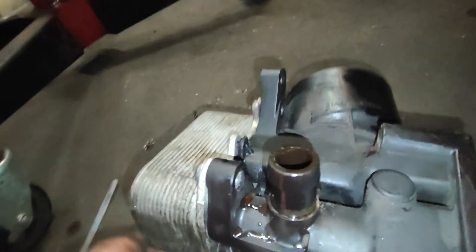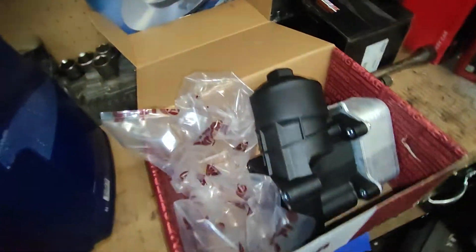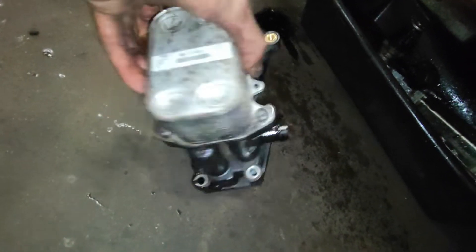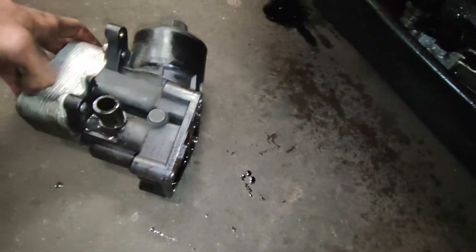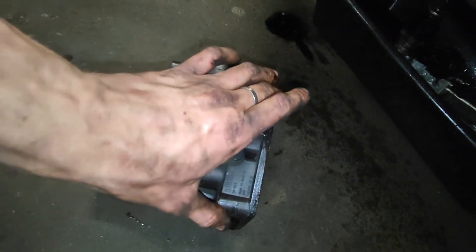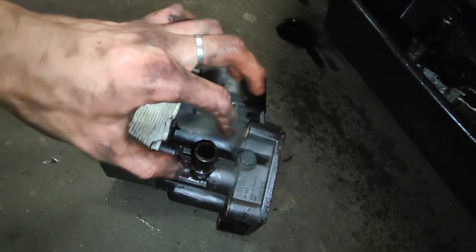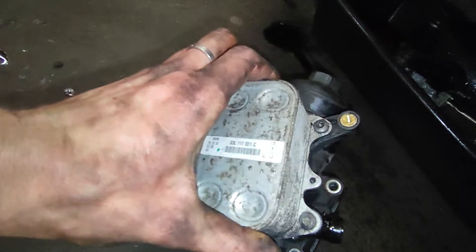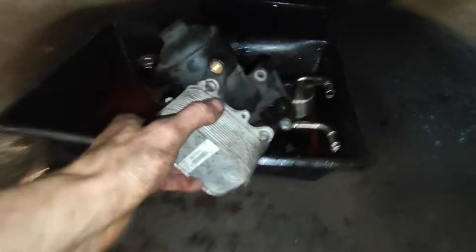First off, don't just start pulling this off because it has four bolts — one, two, three, and four on the side. Disconnect the hoses after you take out the four bolts, because then you have more space to get a wrench in there to take off the hose.